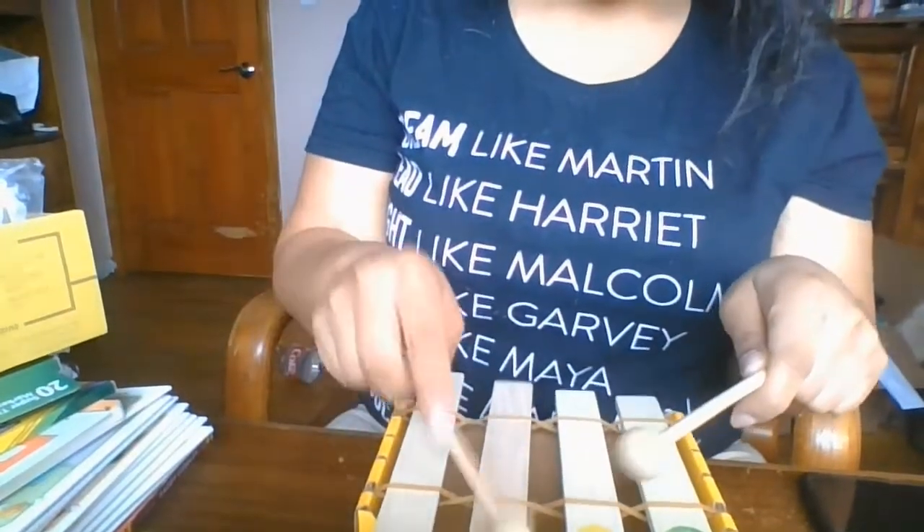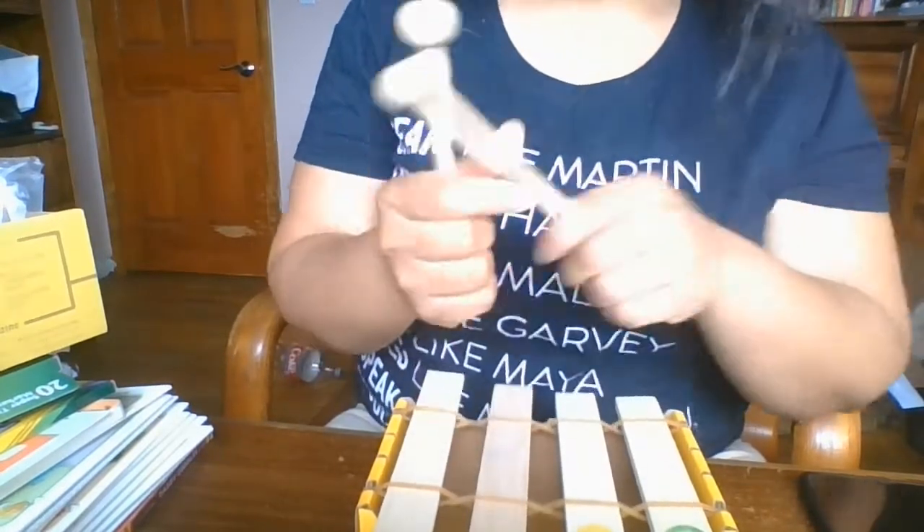Now you can go ahead and make some music. These are called your mallets — you will need these to play the xylophone. Please hold on to everything because you're going to need it for our other projects.